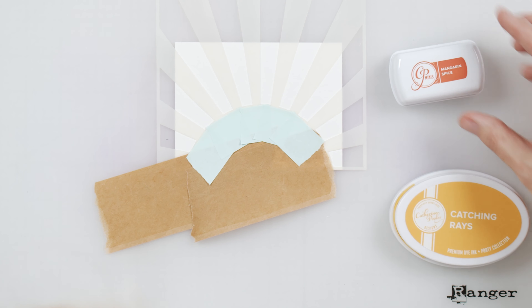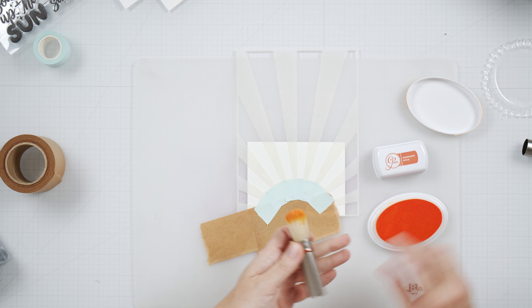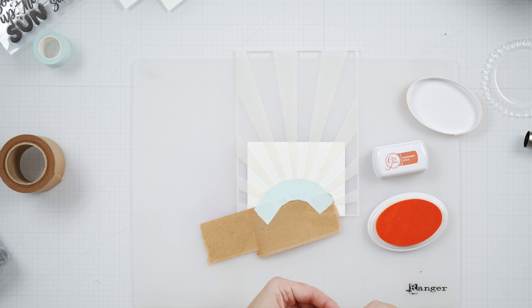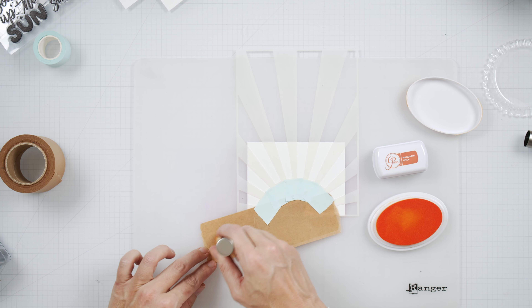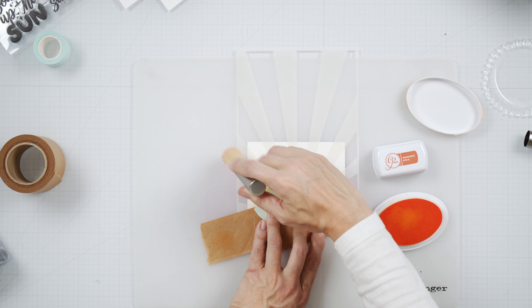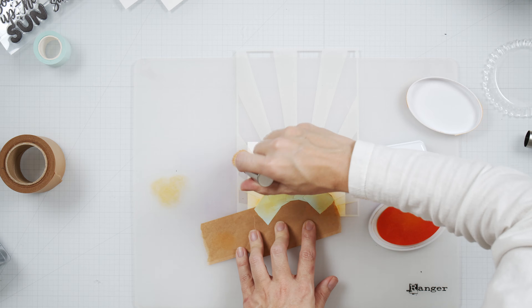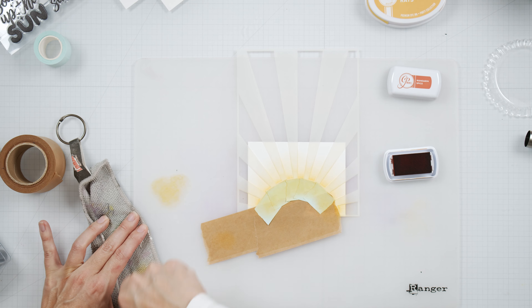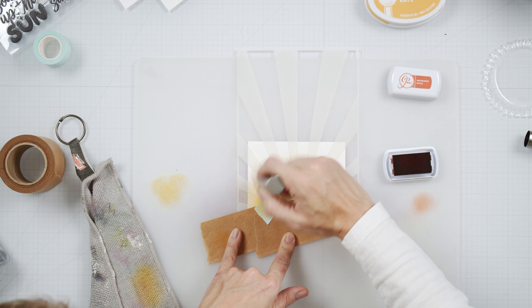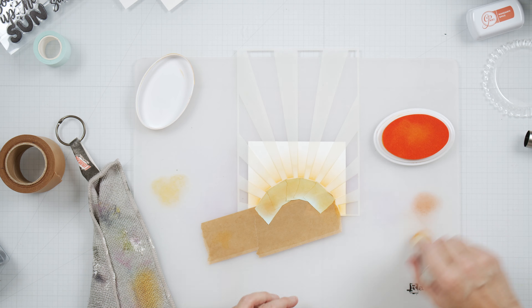With the Sunny Days Ahead stencil, we're going to do some ink blending with some Katherine Pooler inks. I've got the Ranger stencil brushes — these are really cool because you can gauge how much ink you want to use based on how big or wide you make the brush bristles. You can adjust them by sliding the housing up and down to get more or fewer bristles.